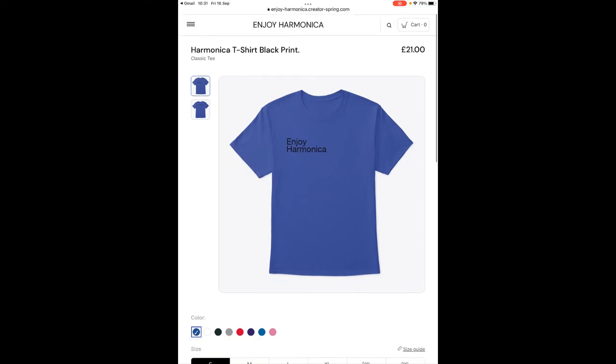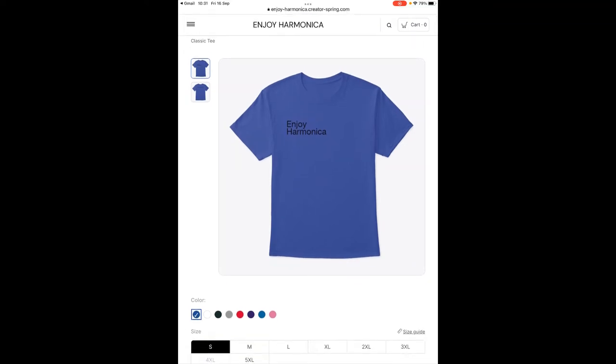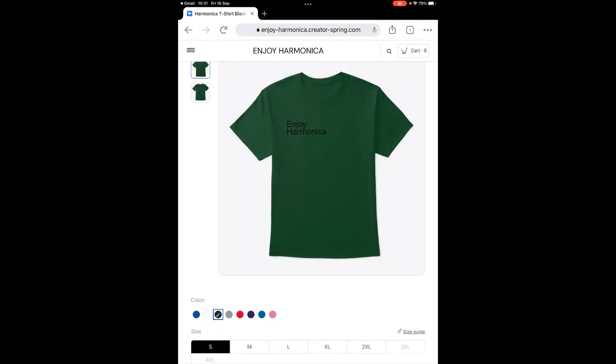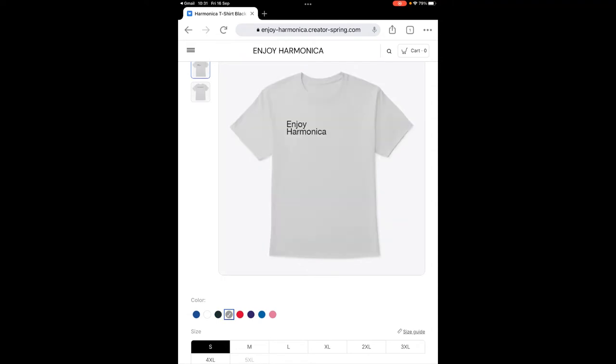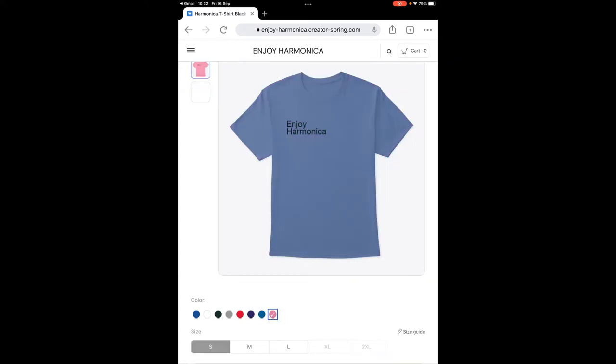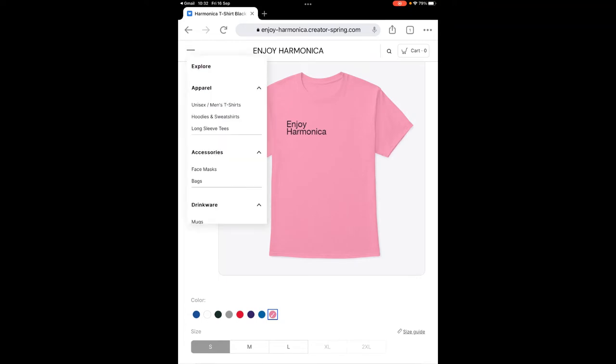This particular range is black print on various color t-shirts — there's a blue one, white one, green one which is similar to the one I showed you earlier though this is a lighter green, and grey. So a nice range of colors and various sizes of course — very nice t-shirts.